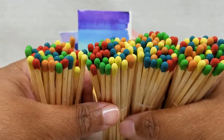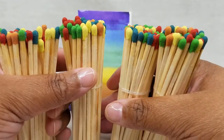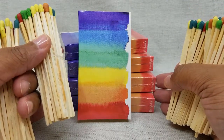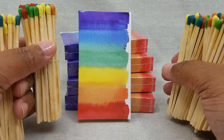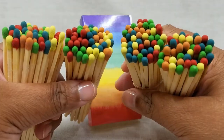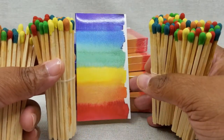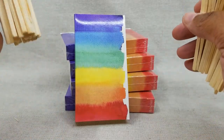The last thing about these boxes is the average count per box is a little lower than normal — more like 40 to 42 or 43 per box on average. So you want to keep that in mind for your projects, as the number of colors is going to vary per box and you may need a few extra boxes to make sure you have enough matchsticks.